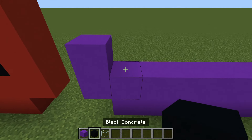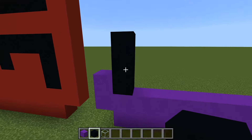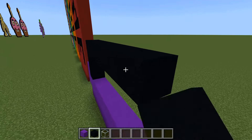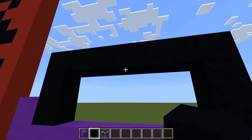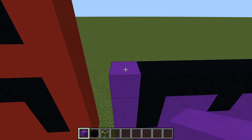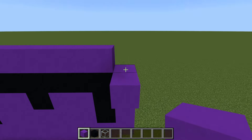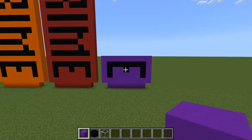Starting from the left side of the next row, you're going to do one concrete and then one black. This black is going to go up by two, then right by six - one, two, three, four, five, six - and then bring it down by two. The middle block is going to go down by one. Fill in that space with purple and then surround it with purple as well - or whatever color you're using.